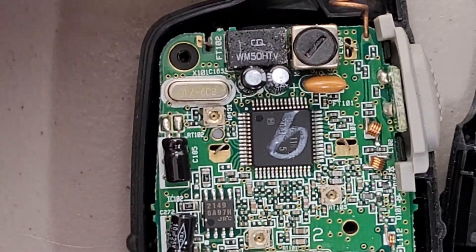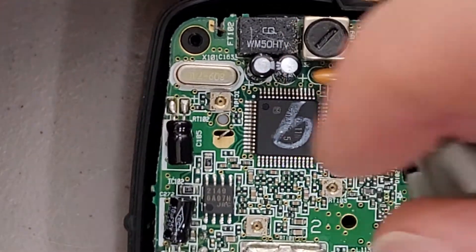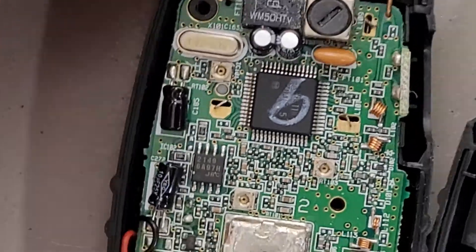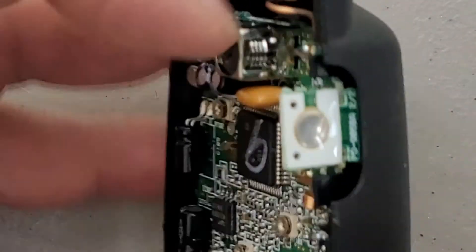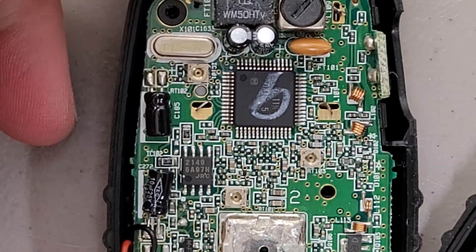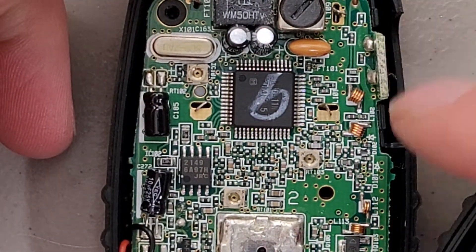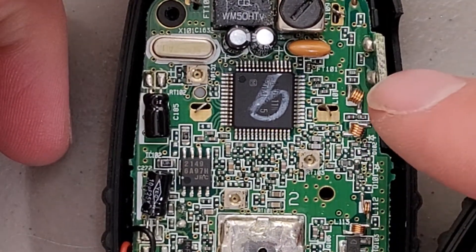And then another odd thing — for the talk switch, it's just a removable piece of rubber, but the talk switch is on a little PCB on the side of the board. I'm not sure why they did that. They could have just put a side-mount button on there, rather than having to go to this trouble.